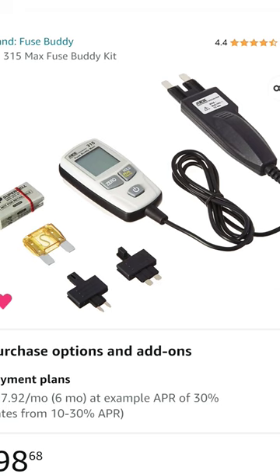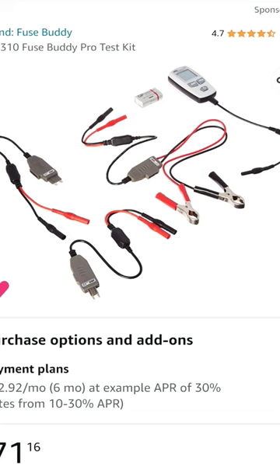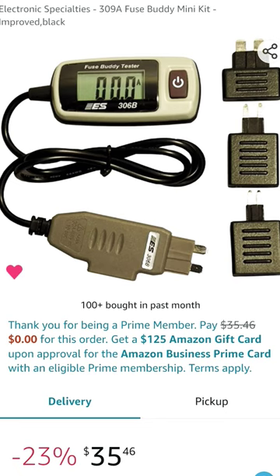Electronic Specialties has several of these and they are very handy. This is my personal favorite kit and it's about $79. That way you can test all three different fuses — your maxi, your minis, and your ATC fuses. Pretty handy unit right here, not as high amperage though as the other one.